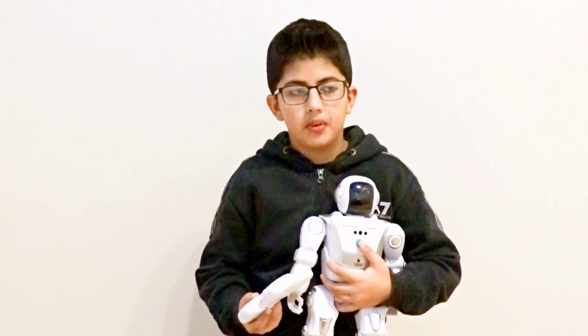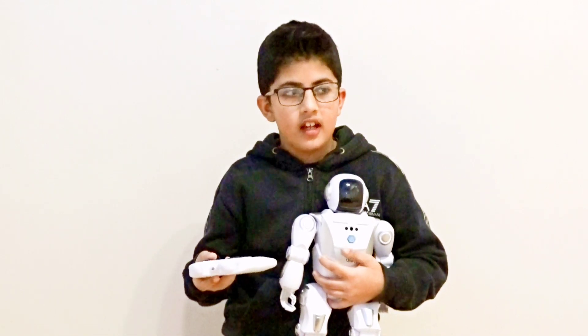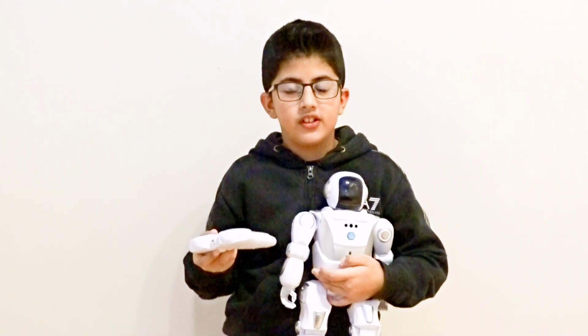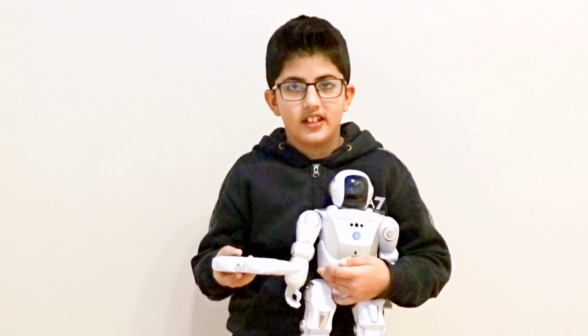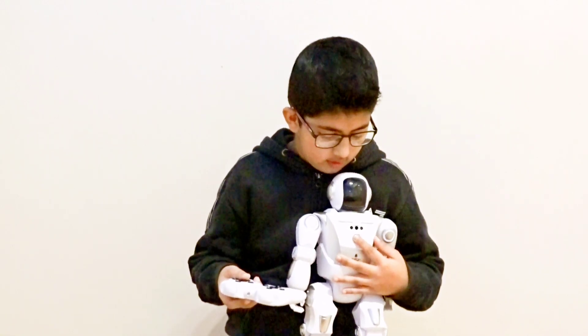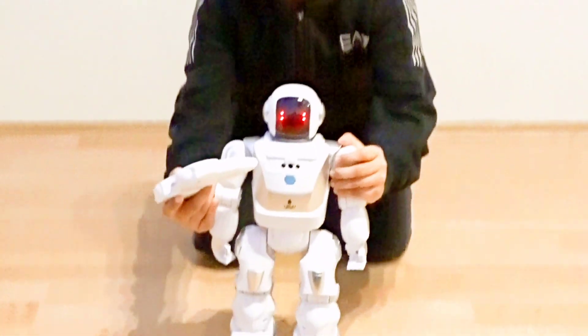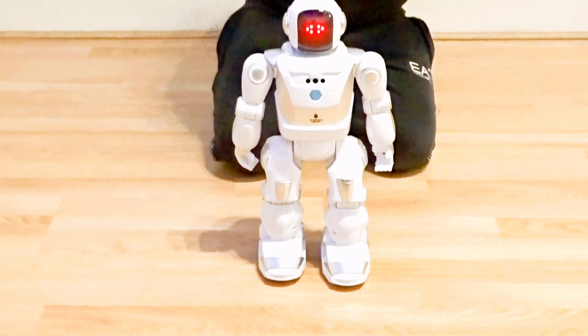This is my robot. I'm using my remote control to operate it. After that, I'm going to use the hand gesture. Now let's push the power button and get started.